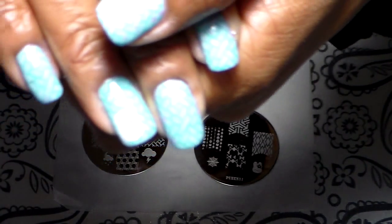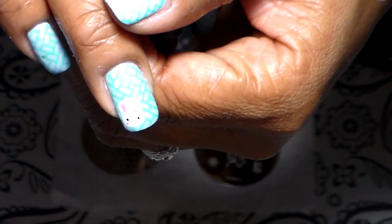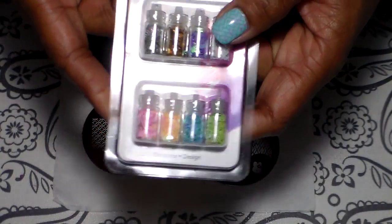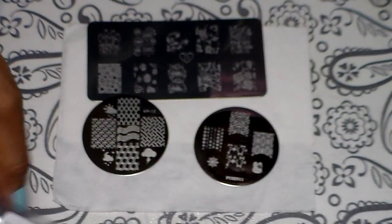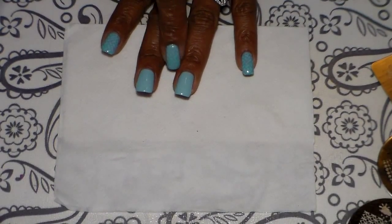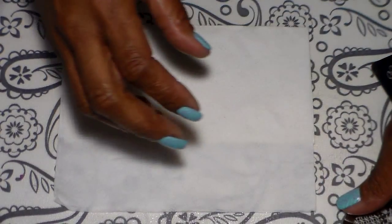I also used a dotting tool to make two little dots for the rabbit's eyes, and the little flower you see on the rabbit is from these nail art pieces I bought from the Dollar Tree — the one I'm using is holographic. Now, my two nails look a little rough because I ruined them and I don't want to redo them, so the stamping will cover those mistakes. I'm going to start with plate 13.